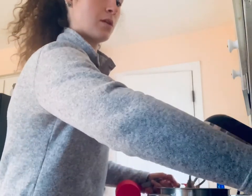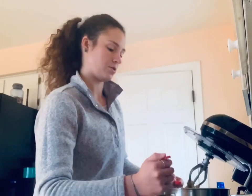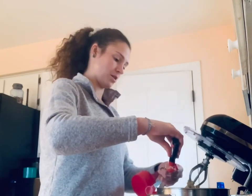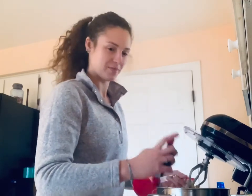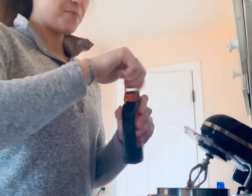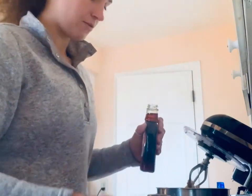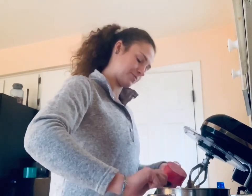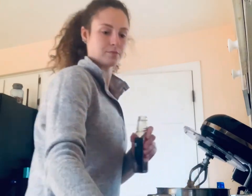One teaspoon of maple extract. For some reason maple extract is very difficult to find — I had to go to a specialty store to find this, but it's okay. Next is maple syrup — I got this from Target. Don't use breakfast syrups like Mrs. Butterworth's or whatever; try to get a Grade A or Grade B, they're just more flavorful for the point of the cookie. We need a third cup of maple syrup.